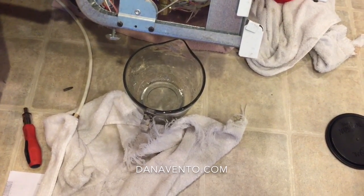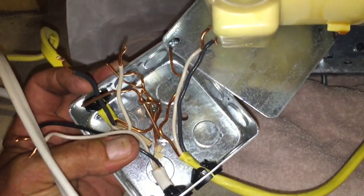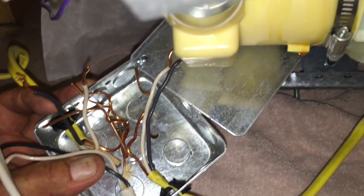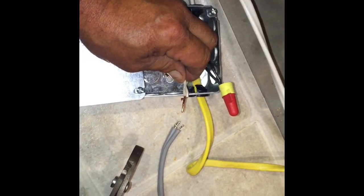Have your tools ready ahead of time, make sure the electric is off and the water is off. We're disconnecting the electricity — this particular item is hardwired, so we had to get to the top of the box, make sure the power was shut off first, and disconnect all the wires.